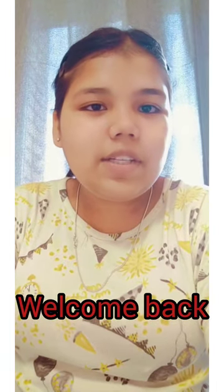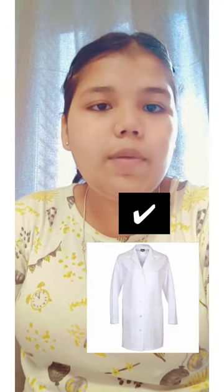Welcome back to the channel. You guys were commenting on how to do a doctor coat. You need a full length doctor coat — a full sleeve and full knee. It happens that you don't get it for the first time; I didn't get it either, so I bought it online.